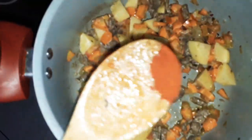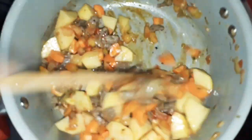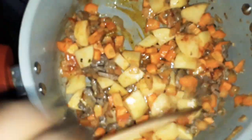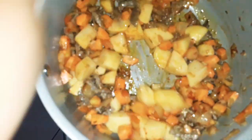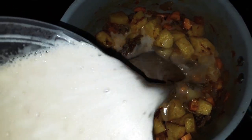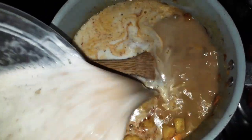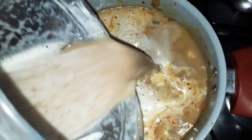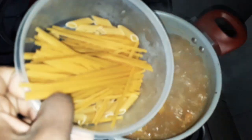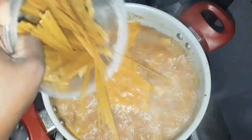Vou pôr colorau pra dar cor. Esse colorau veio lá de Minas, é puro, muito bom — coloca um pouquinho e já dá cor. Agora vem com o caldo de feijão já batido e joga aqui em cima. Se você quiser coar, pode coar, mas eu não gosto de coar não. Deixa ferver que por último vai o macarrão. Gosto de misturar dois tipos de macarrão na sopa.